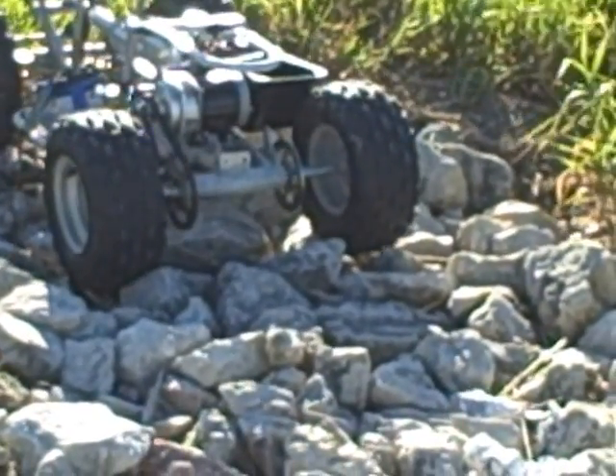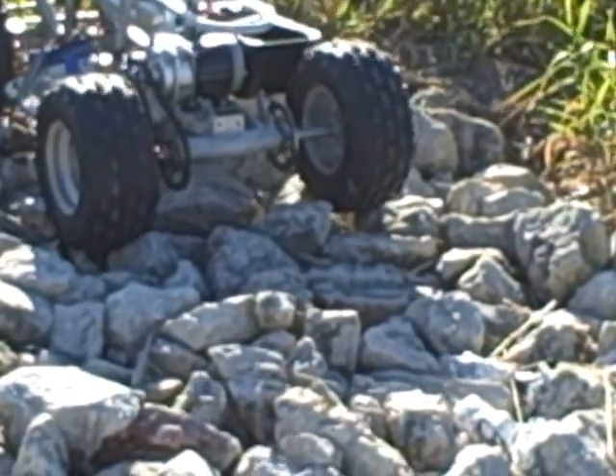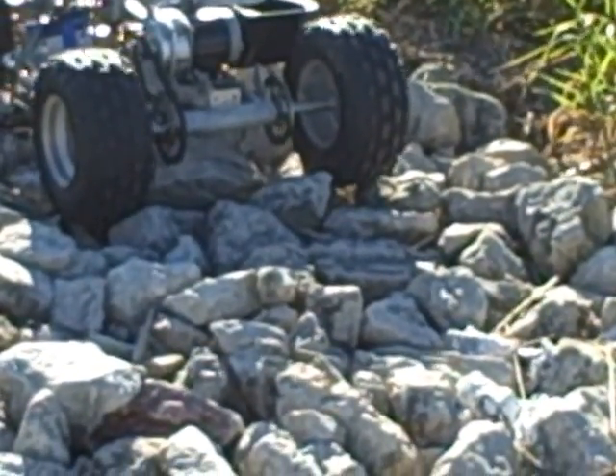Watch how smooth it'll back right up and everything. Because you're not burning your tires, you can get a little run at it forward.